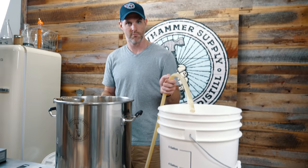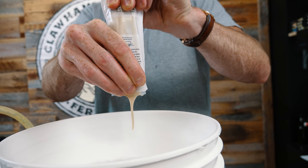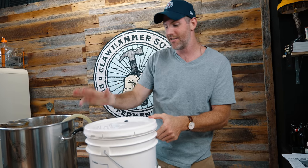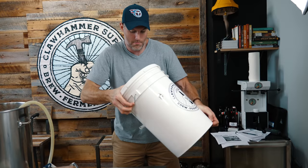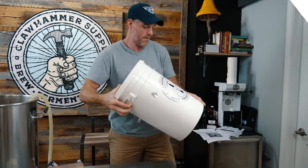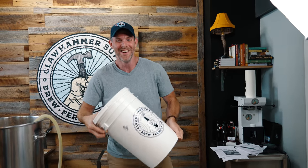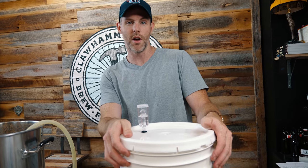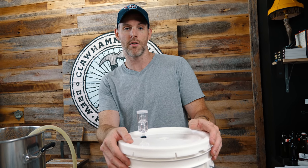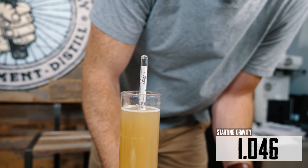It looks like we have just over five gallons. We'll be back in three, four, or five days to dry hop this and add our candied citrus. Original gravity reading: 1046.